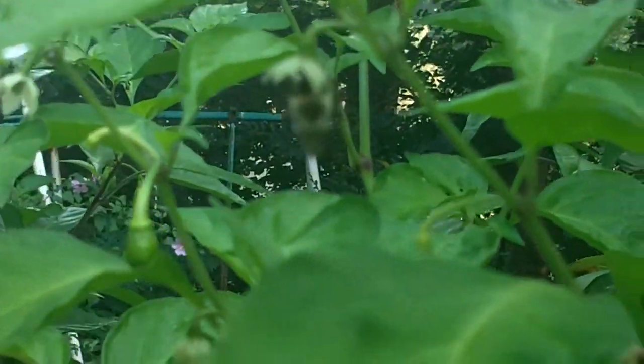Let's look at the bee pollinating my flowers.